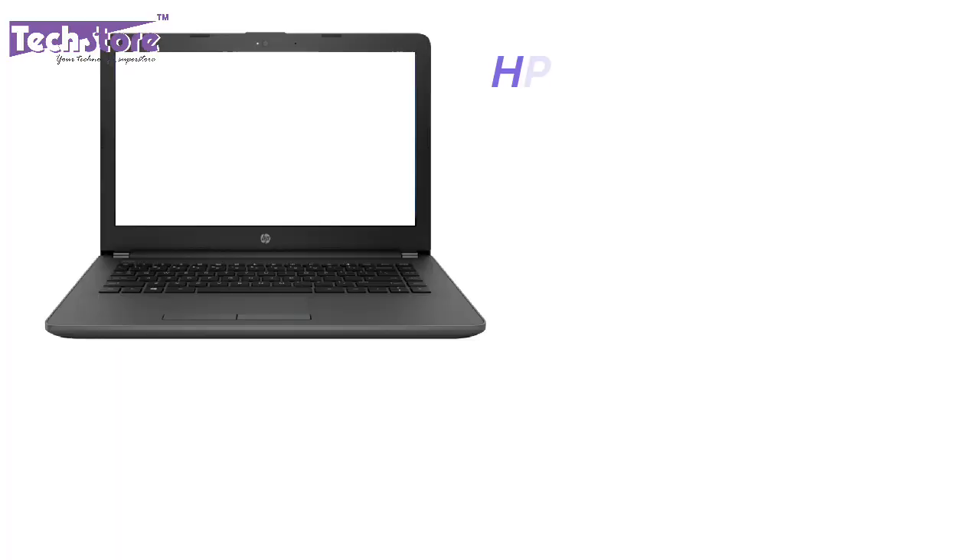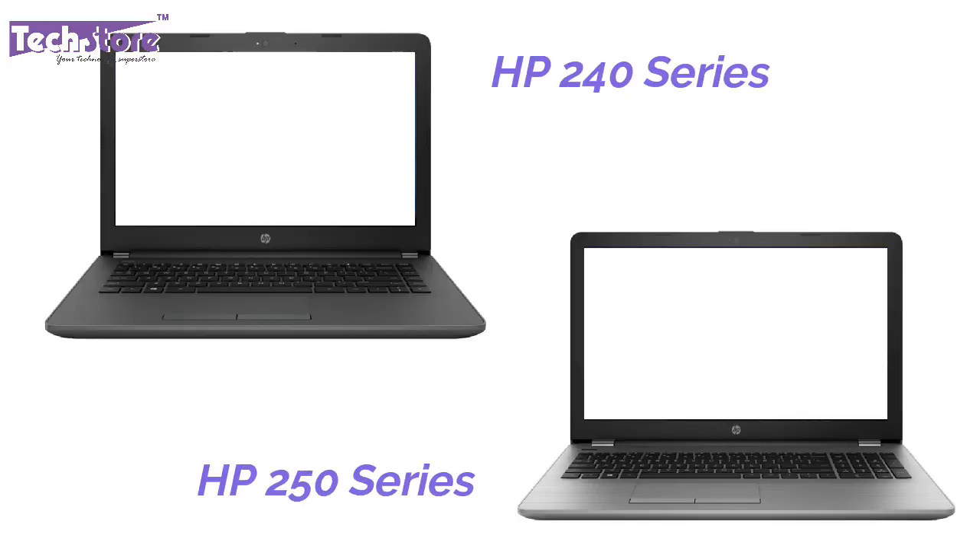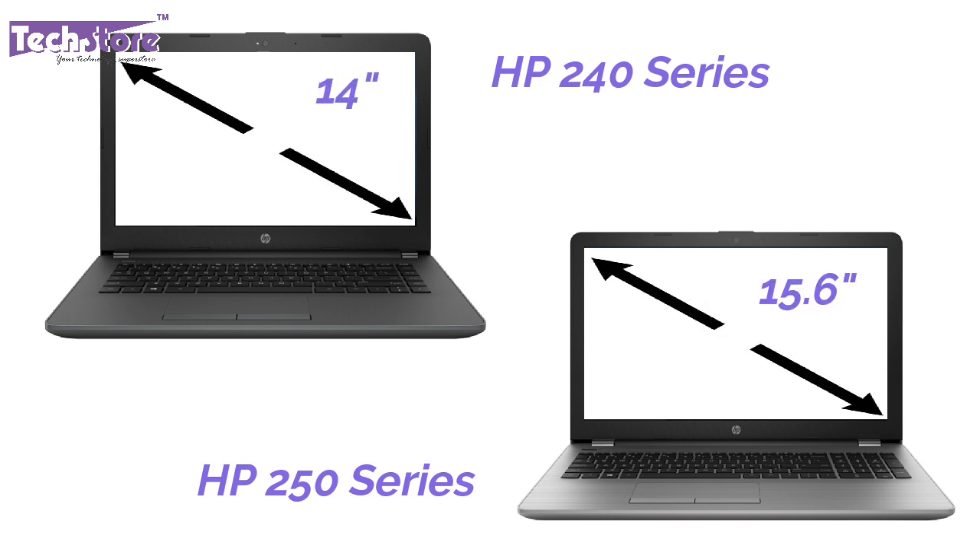Hi guys, this is Andy from TechStore and in this video I am going to be showing you the procedure to disassemble the HP 240 and the 250 series of laptops. Both of them have the same procedure — the 240 is the 14-inch variant and the 250 is the 15.6-inch variant.